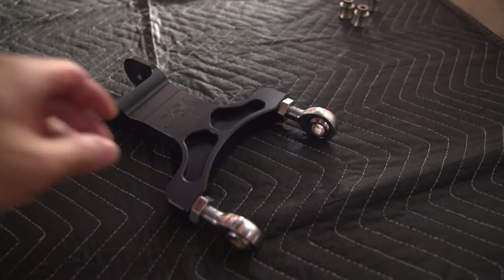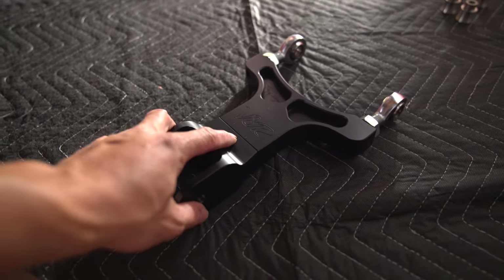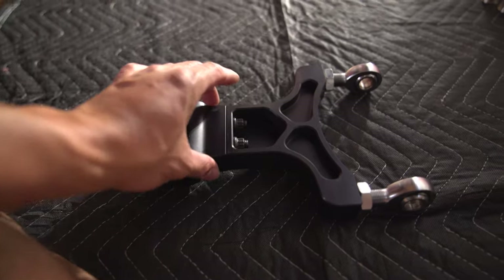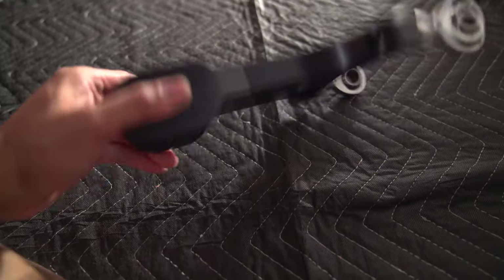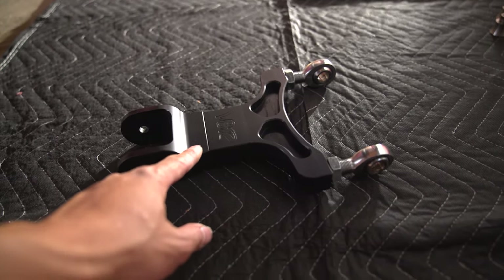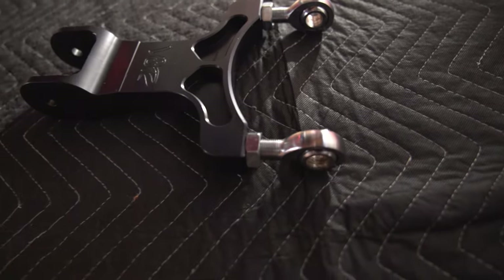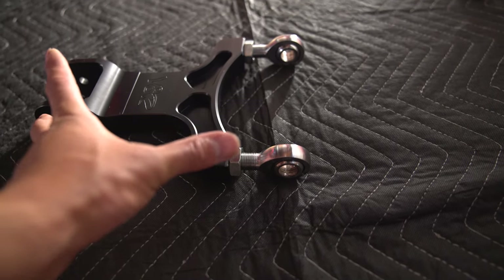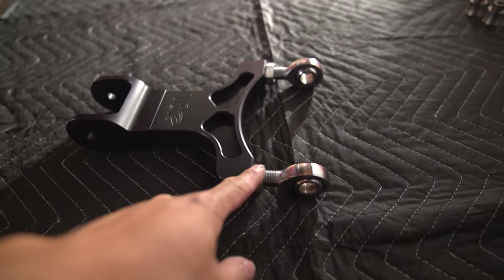Next up is the upper control arm from V8 Roadsters — it's a billet piece. You can actually undo the back and add shims to lengthen it, which adds more positive camber, or set it as short as possible for less camber. This is the inner heim joint, which essentially shortens the control arm and adds more negative camber. Lengthening it adds positive camber.